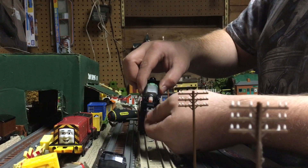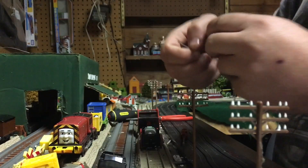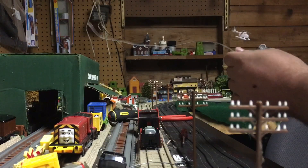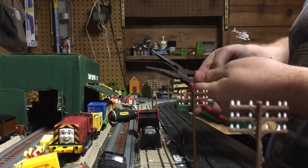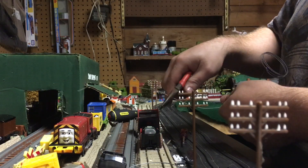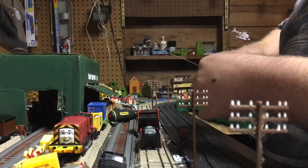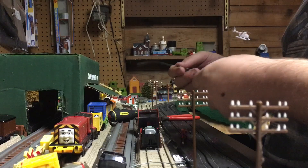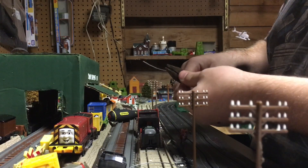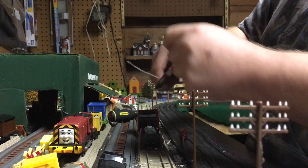Now we're into the engine. You can see the stock coupler here — I'm going to take that out and throw it away. On to the wire method: I usually cut off a lot because you may be making mistakes. You should get a wire about that length, cut it, throw the excess wire to the side. Then I try to measure it — cut off a lot, but you can trim it up in the end.